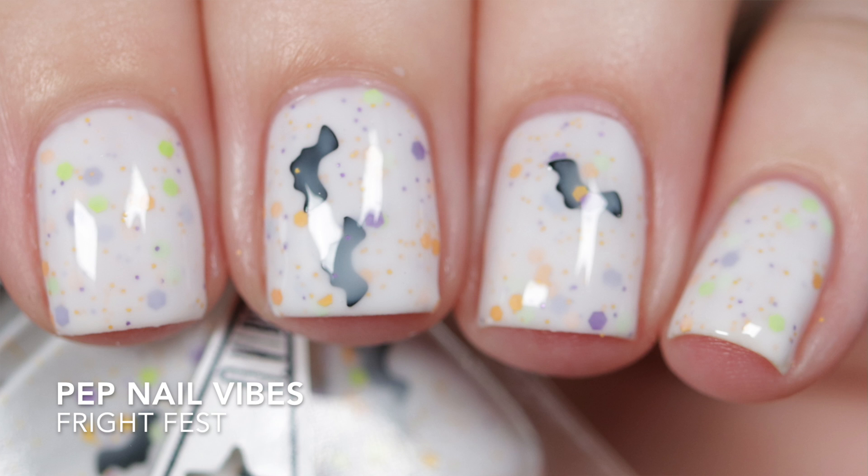Those black bat glitters are plentiful in my bottle — they were very easy to get out and apply to my nail. But because they are so large, they're also really easy to avoid and to take off your brush. So if you don't like them, you can avoid those as well.